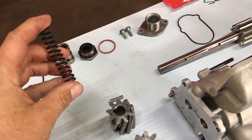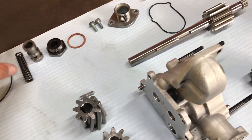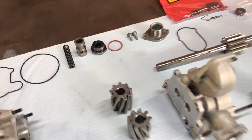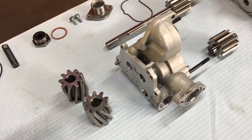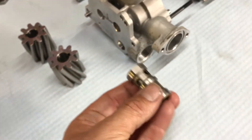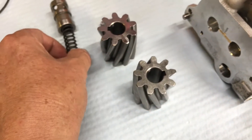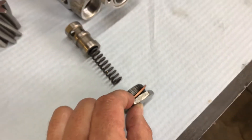The pressure relief valve spring needs to be checked for free length. If the free length is too short, you need to replace that spring, otherwise you're going to have lower than usual oil pressure. In cold climates it's probably not too bad, but here in Australia where it's 44 degrees Celsius today, you want as much oil pressure as you can get. Oil pressure relief valve - commonly asked which way it goes. The flats go in first. Spring in behind that, then your cap to plug, and copper O-ring.